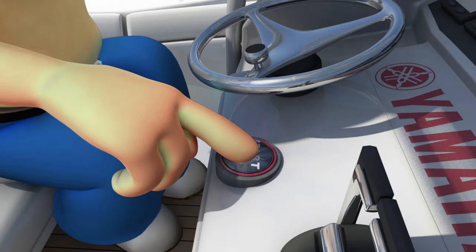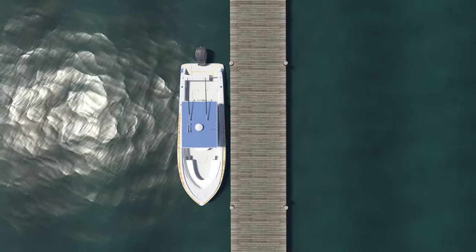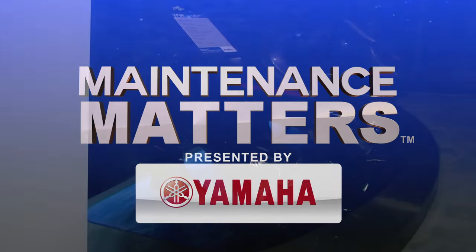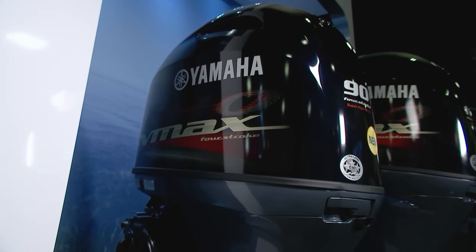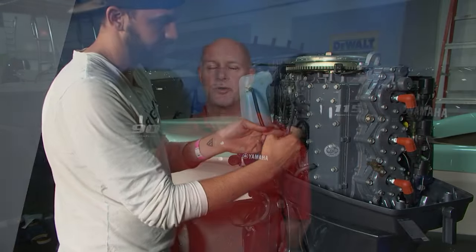From the start of your outboard until you return to the dock, make sure your boating experience is always fun and enjoyable by remembering that maintenance matters, presented by Yamaha. I'm here with the new VF90, which is an excellent option if you're looking to replace an older motor on your boat. If you bought one from a neighbor or have an older one, there are some things you need to look at as part of preventative maintenance — and one of those is the oil lines. Brian Farrell is actually in the shop. Hey Brian, go ahead and show us the oil lines that come from the oil pump and go to the carburetors.